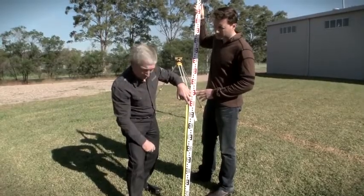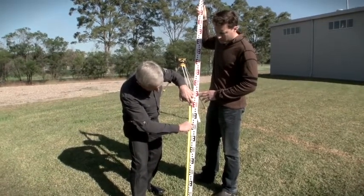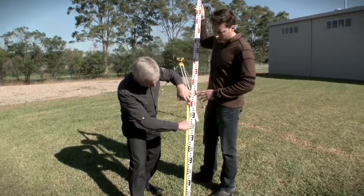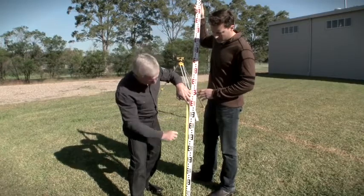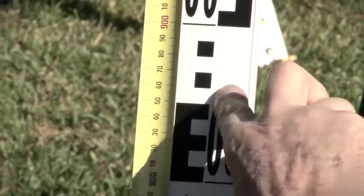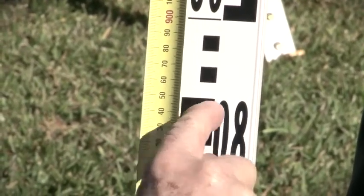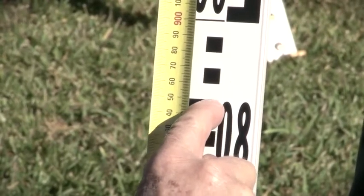But I've said we need to read to the third decimal place. So we actually need to interpolate — in other words, estimate — at what millimetres we are reading when we're in one of these ten millimetre blocks. If we're in the middle of that section, that would be 0.855.